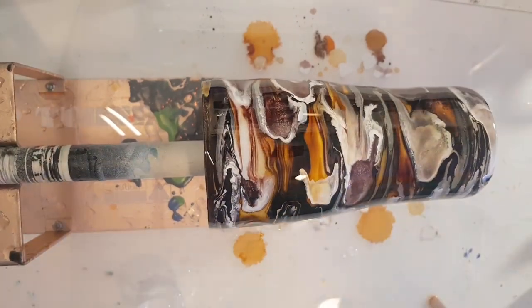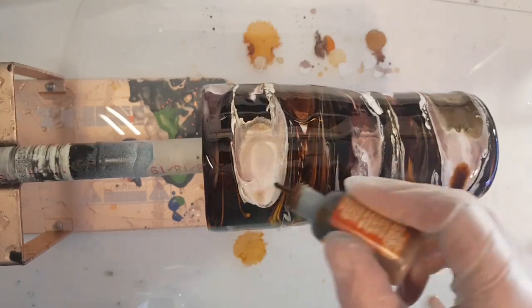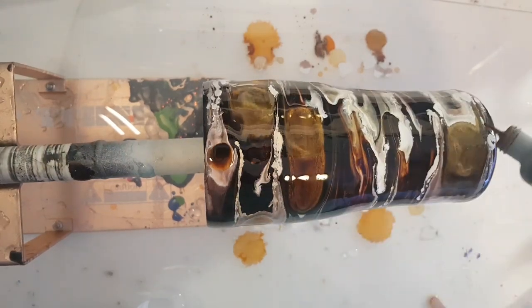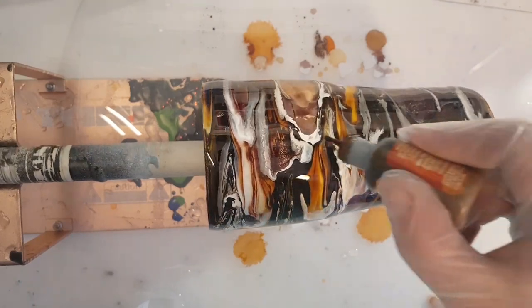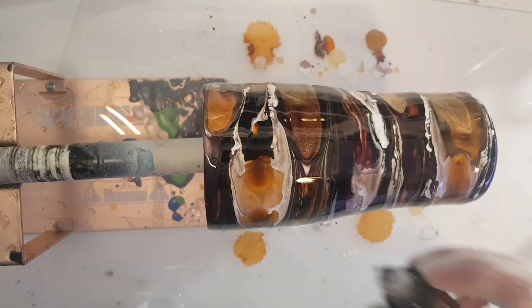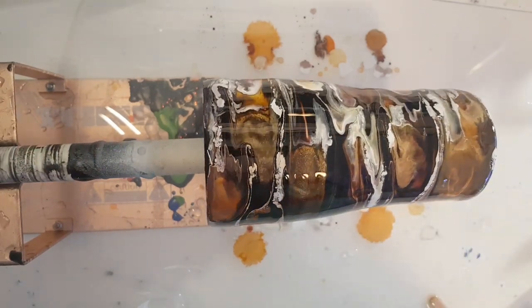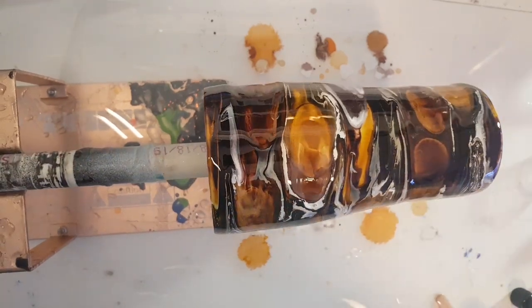I might grab ginger real quick, just as a kind of intermediate brown. This is Tim Holtz ginger — that's what I'm adding in that I didn't list at the beginning. If you have it with some movement you can tip the cup a little bit to move your ink sometimes.